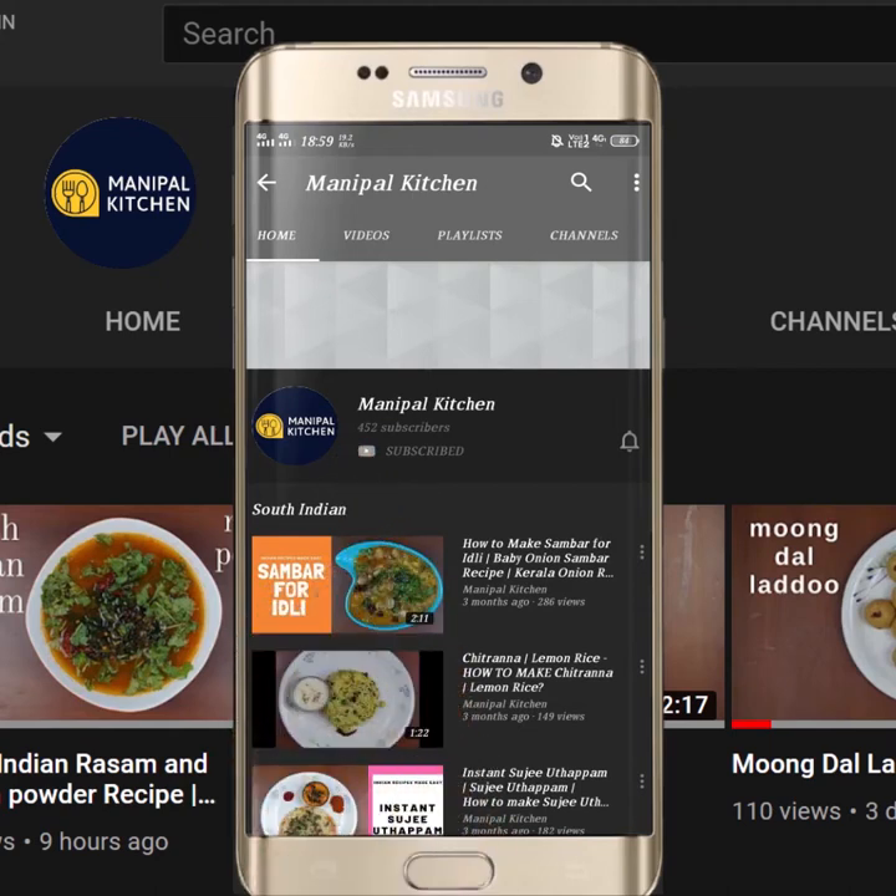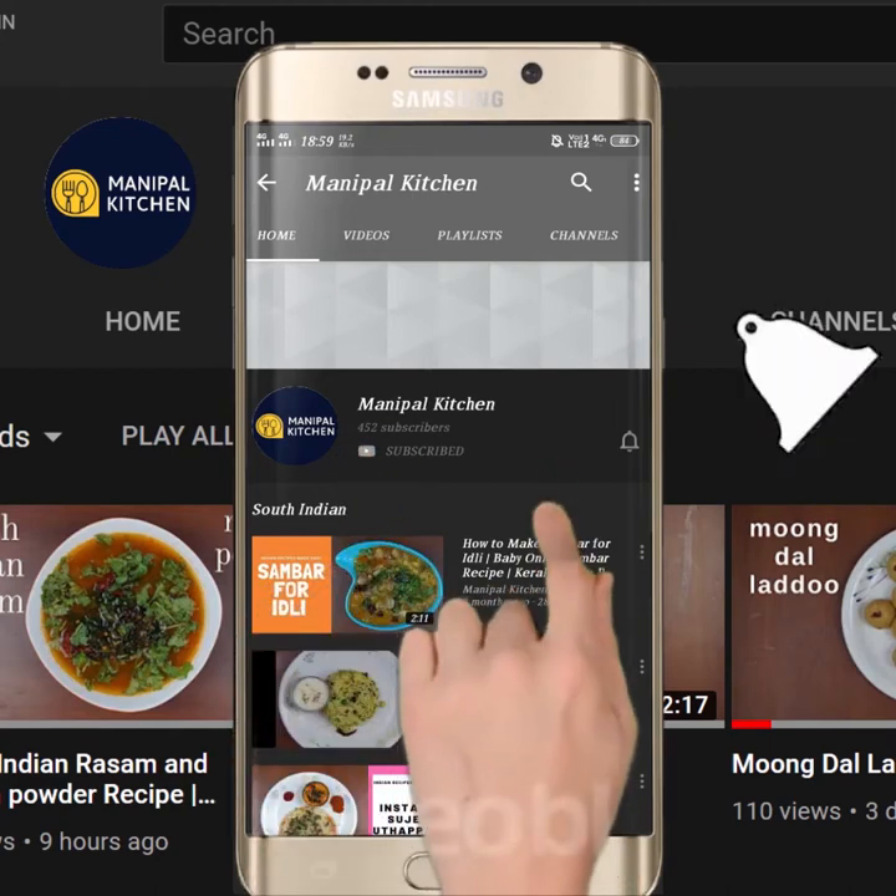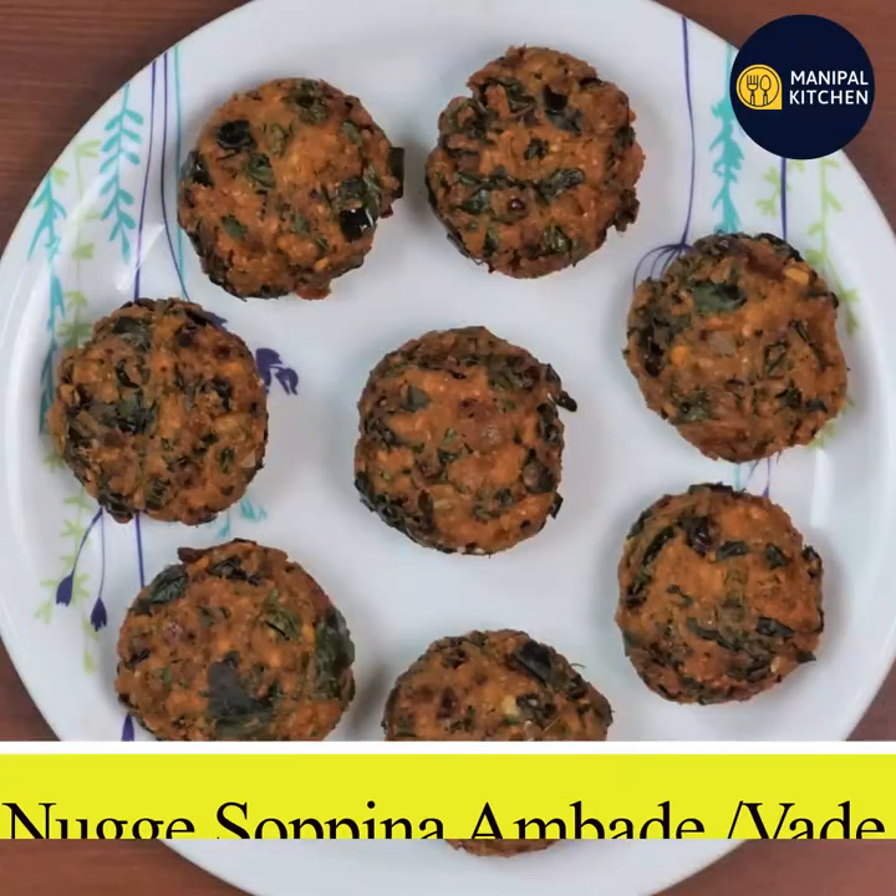Subscribe now and press the bell icon to never miss an update. Welcome to Manipal Kitchen Abhimani.